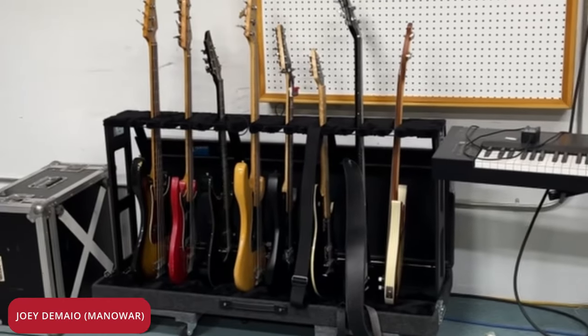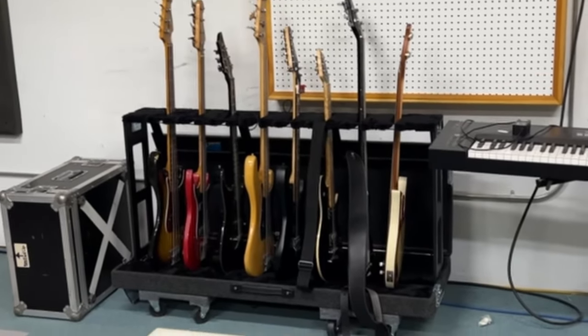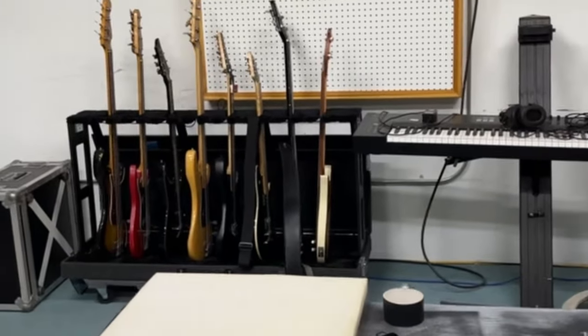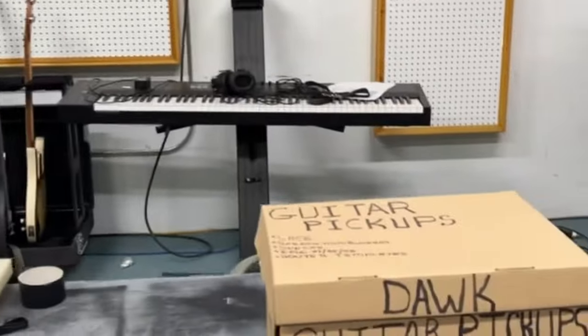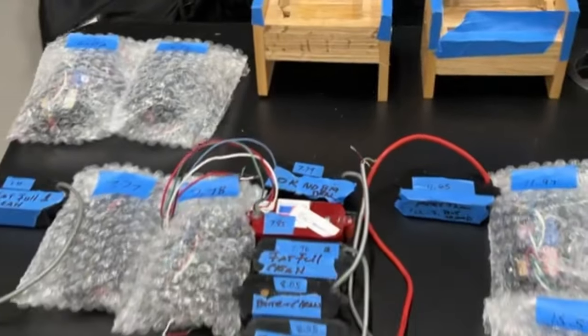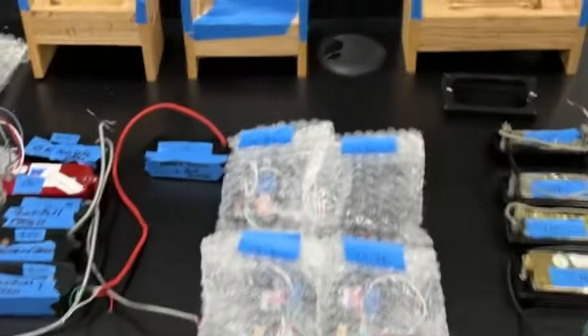Joey DeMaio here, getting ready to build a new bass. I've got a few over there that I'm going to string up and test some pickups. We've got literally boxes of pickups to test, and we've got our first contenders over here on the table.